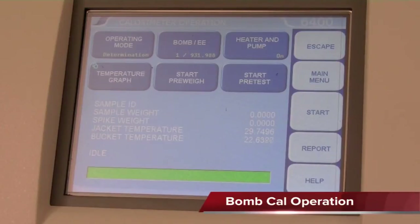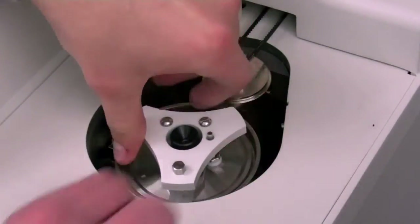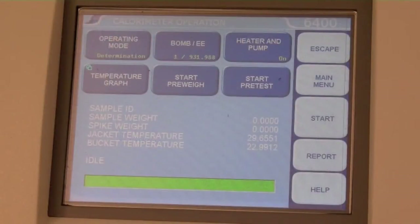Once the jacket water has warmed up, the bar on the bottom of the screen will become green and the Start Pre-Test button will be available. Make sure the sample holder is locked into the bomb canister to seal the vessel and that the lid is closed. Run a pre-test fill and rinse cycle by pressing the Start Pre-Test button. Once the pre-test is finished, run an EE quality control check.